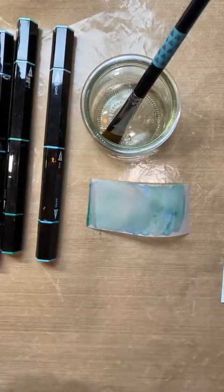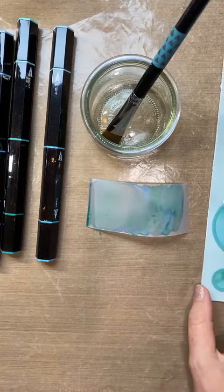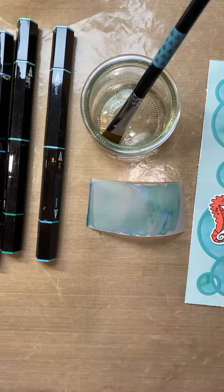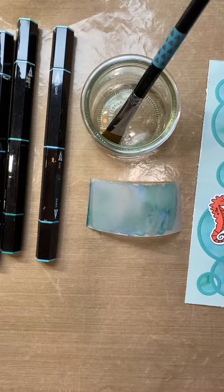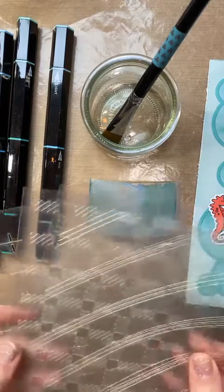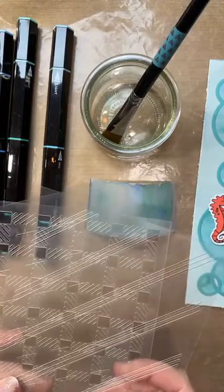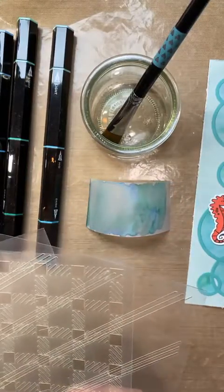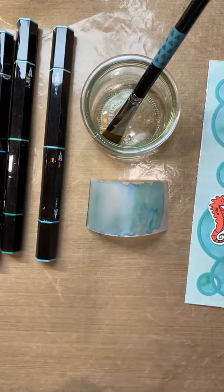I hope you enjoyed this and learned something new to try. Next week I'll be sharing ideas with some new card front stencils, so look forward to that. If you have any questions or comments, leave them below and I'll get back to you. Thanks so much for sharing your time with me today!